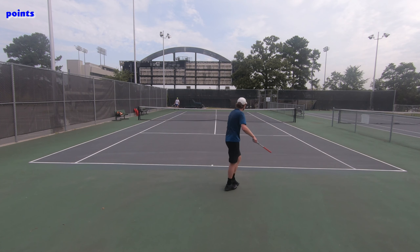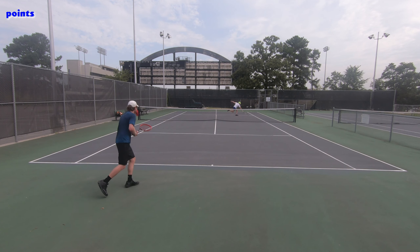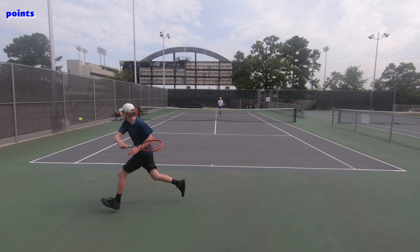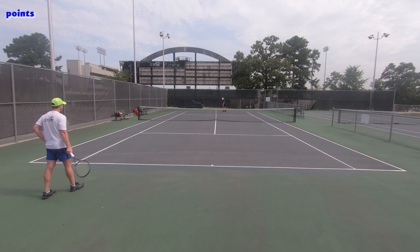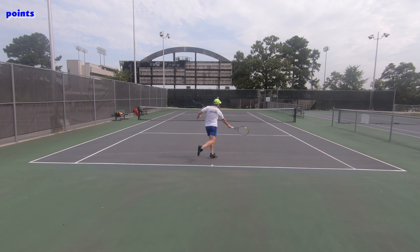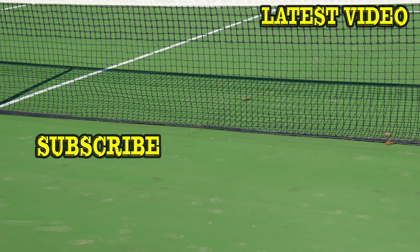Jeez, come on. Too good. Good shot. Yeah, good ball. Nice serve. Good ball.